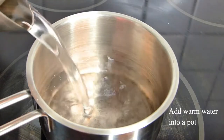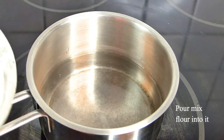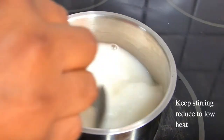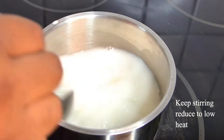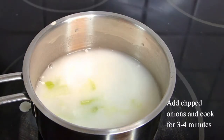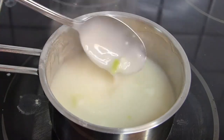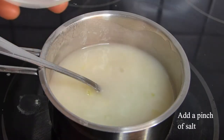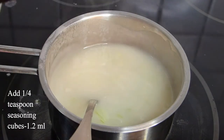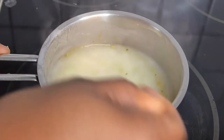Having done the mixing, the next step is to add about one and a half cups of water into a small pot — I'm using warm water so it won't take long to boil. Pour in the flour liquid and keep stirring, then add chopped onions (this is optional), a pinch of salt, one quarter teaspoon of seasoning powder, and also one quarter teaspoon of nutmeg powder. Stir together and cook for three to four minutes.